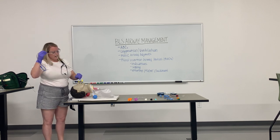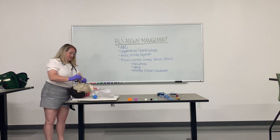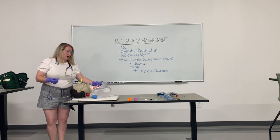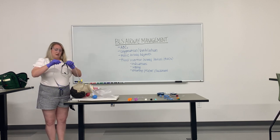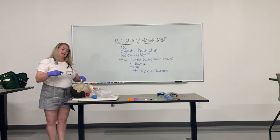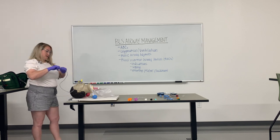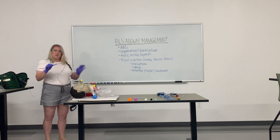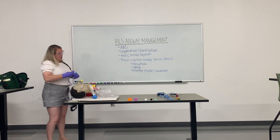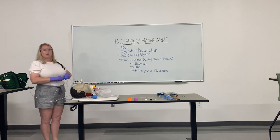Additionally, as for any ventilation of a patient, you can look for adequate chest rise and fall. As for the OG — the orogastric tube — that is already preloaded. We would insert it down and it will go into the patient's stomach. We mark where it goes based on the scale listed on the tube, and you listen to stomach sounds to ensure that it is correctly placed. The OG tube can then be attached to suction, and you can suction the contents of the patient's stomach out.